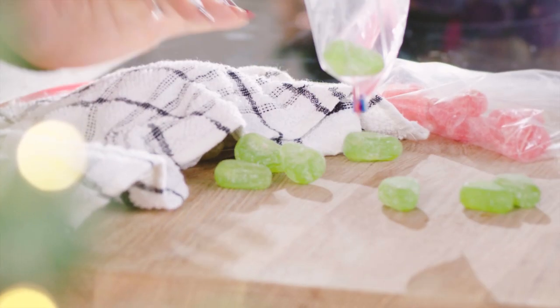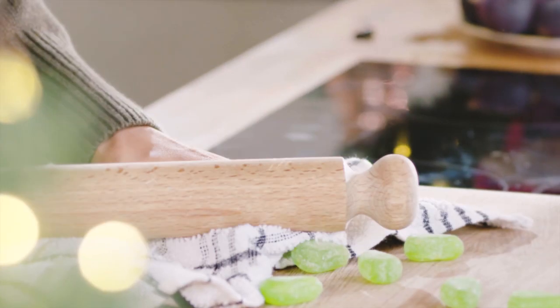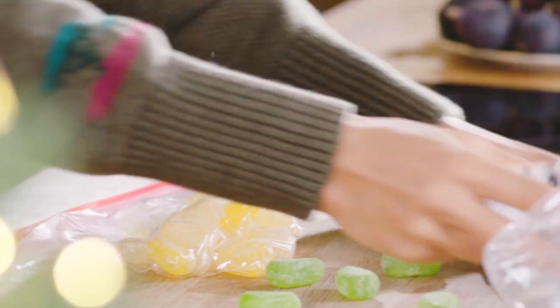We have some old-fashioned boiled sweets and we've separated the colors out. And here is the fun and noisy bit — we're going to smash these up. You ready? Go.